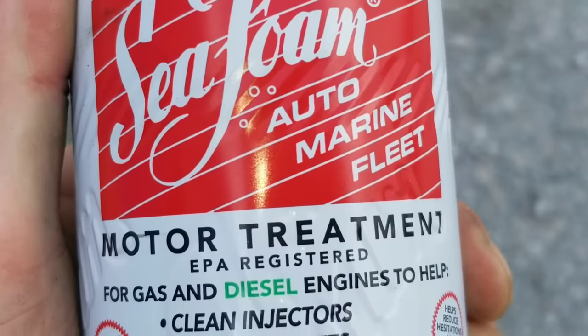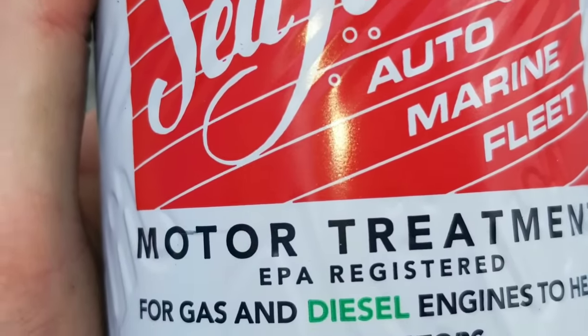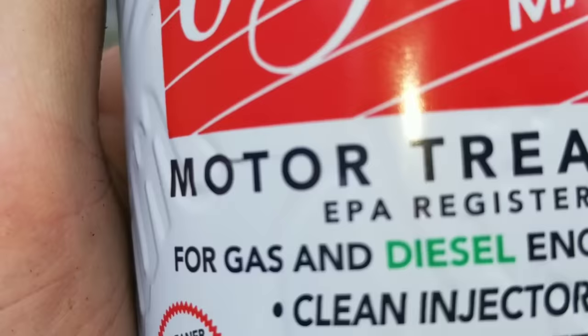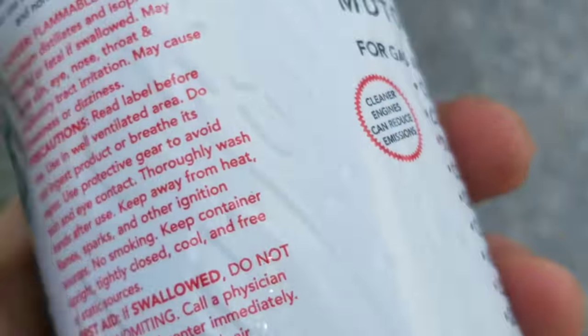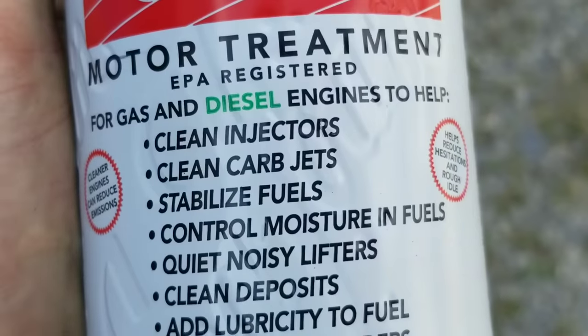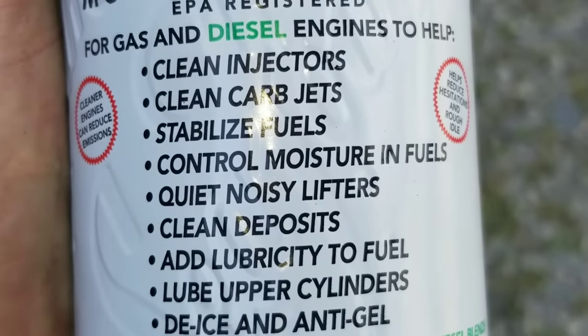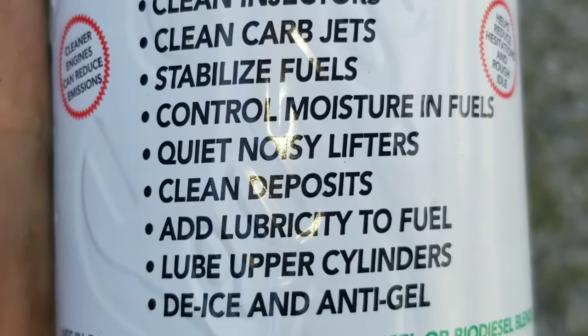Seafoam motor treatment — you think it performs well? Have you ever used it in the fuel injection system as a fuel cleaner? And what were your results? Tell me ways that you've tried this product. And as always, I want to thank you guys for watching Nate's Interactive Auto. You guys get ready to get wrenching for the next upcoming video.